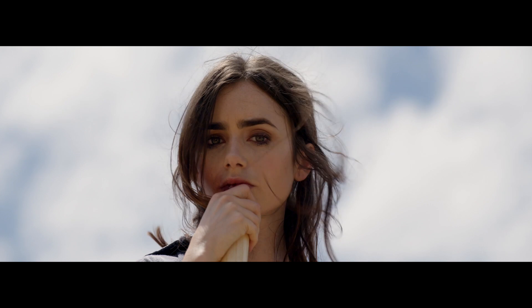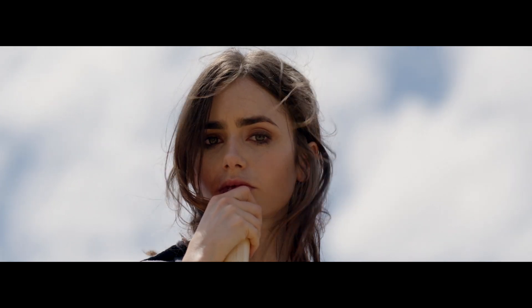Interestingly, the sensor is removable with four screws. So in the future, as sensors continue to evolve, you can get a newer, fancier one and put it in here yourself without having to buy a whole new camera.